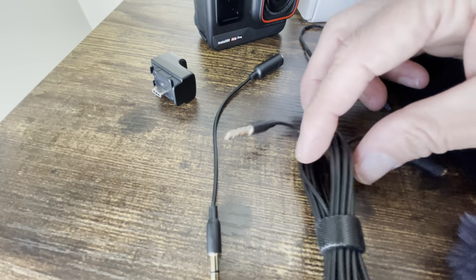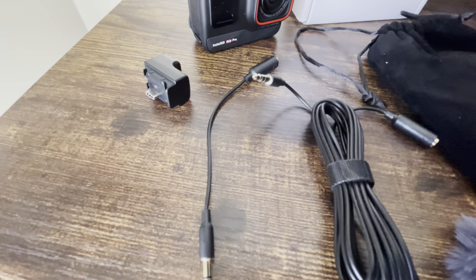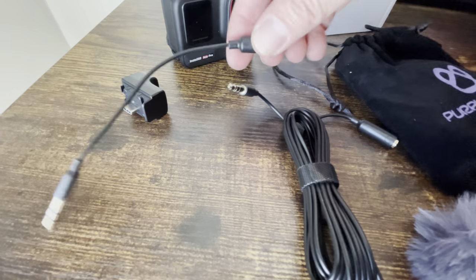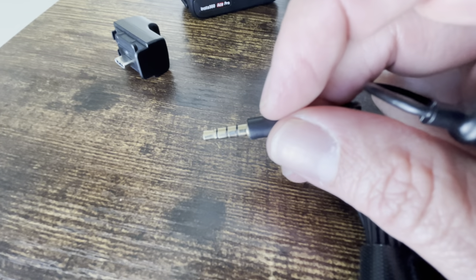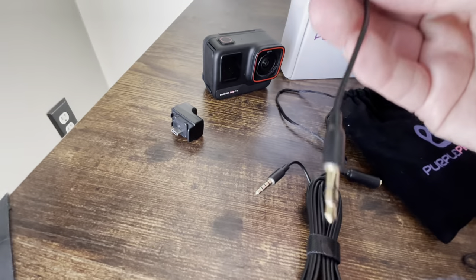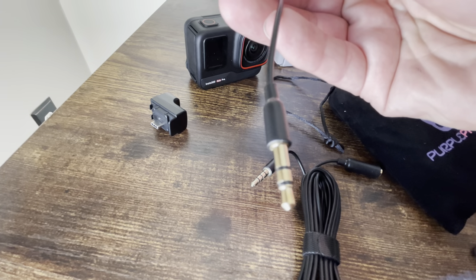First and foremost, you're going to get this extremely long cord — that's useful if you want to clip the mic on your shirt and walk around for regular vlogging. But if you look here, you'll see three rings — one, two, three black rings — that's not going to work for you on the Ace Pro. You need to use the adapter with the two-ring connector.